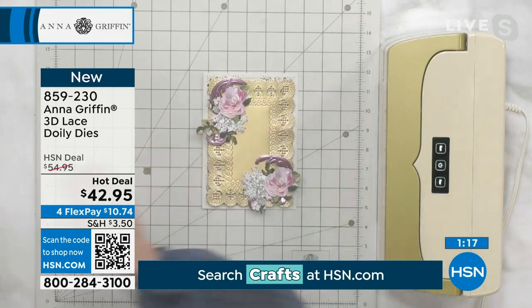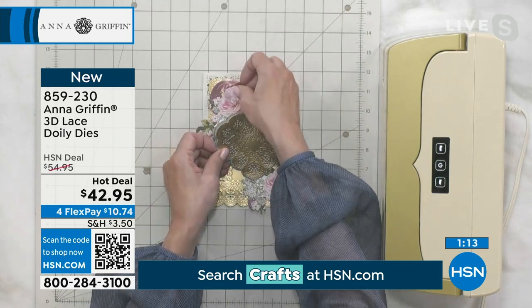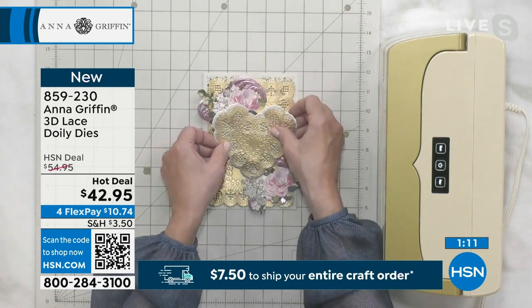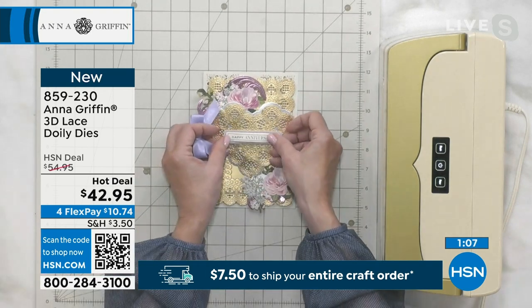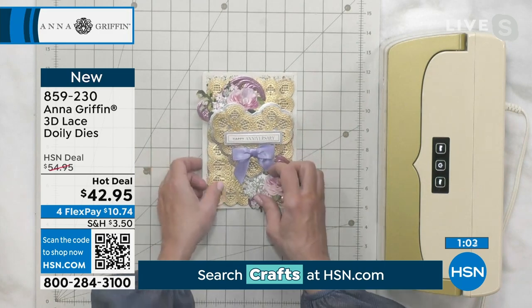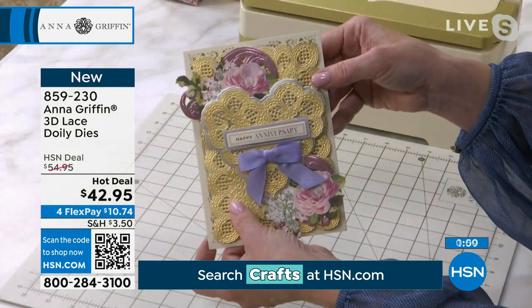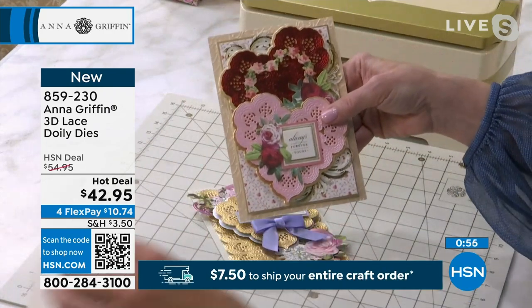We have some of our anniversary stickers combined with a heart on the top. It's a Valentine, but it's actually an anniversary card — I'm making my own anniversary cards! Happy anniversary, everybody at HSN that's also celebrating anniversaries or craft-iversaries, whatever we're calling it today.